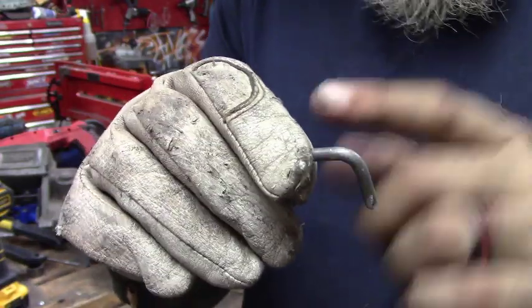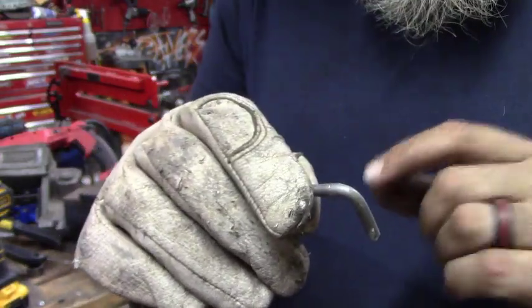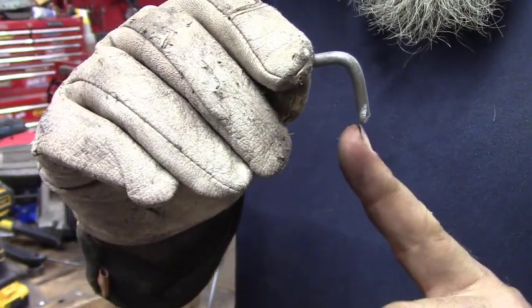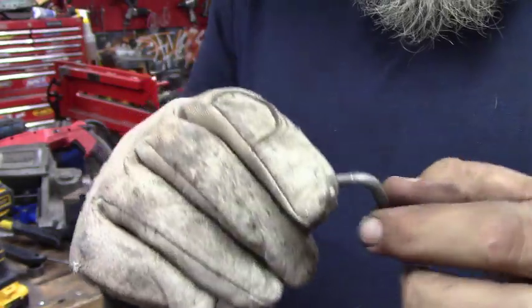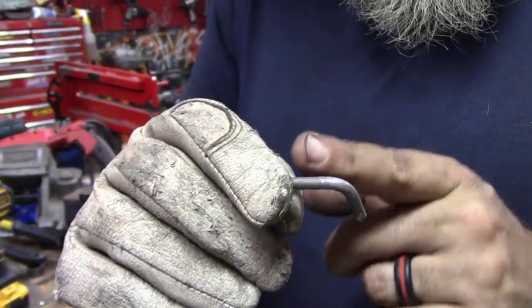Now that I've put the point on the eighth-inch rod, we're going to figure out the radius. We want to make a three-inch circle, so we're going to need an inch and a half from the point to the center of the plasma cutter. We'll sit down and figure this out, then weld it on.